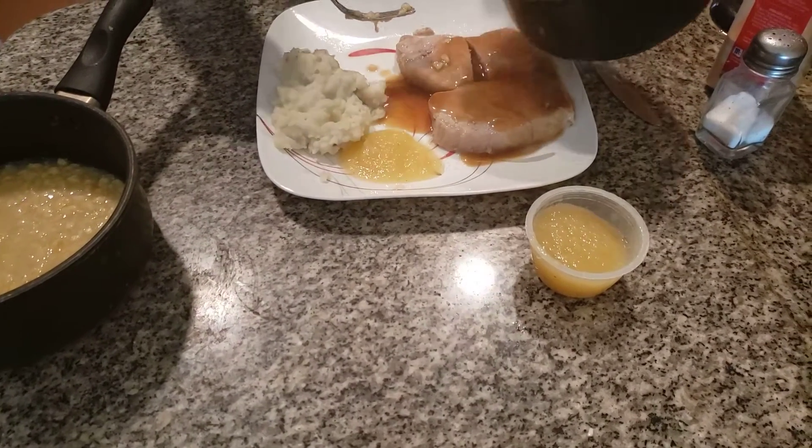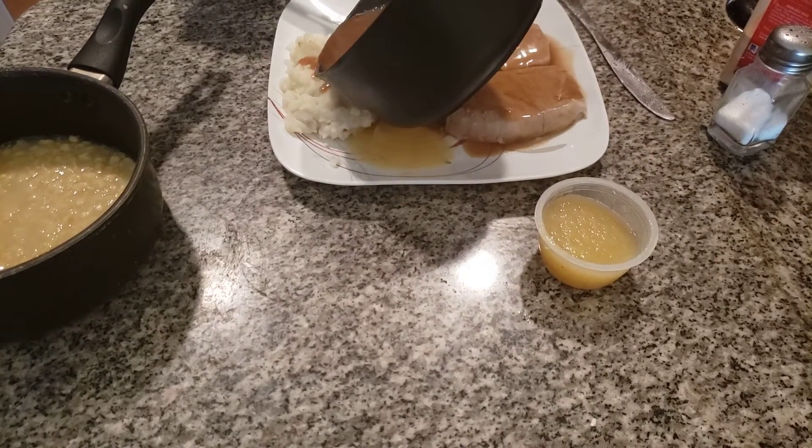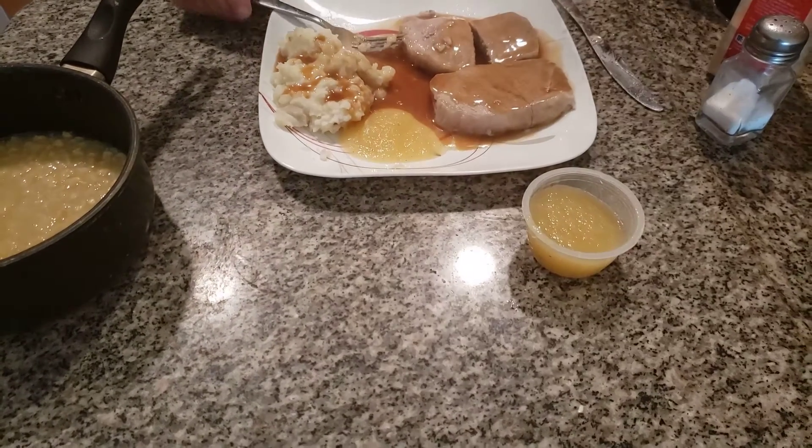Here we go, a little bit here. And look how beautiful that dish came out.